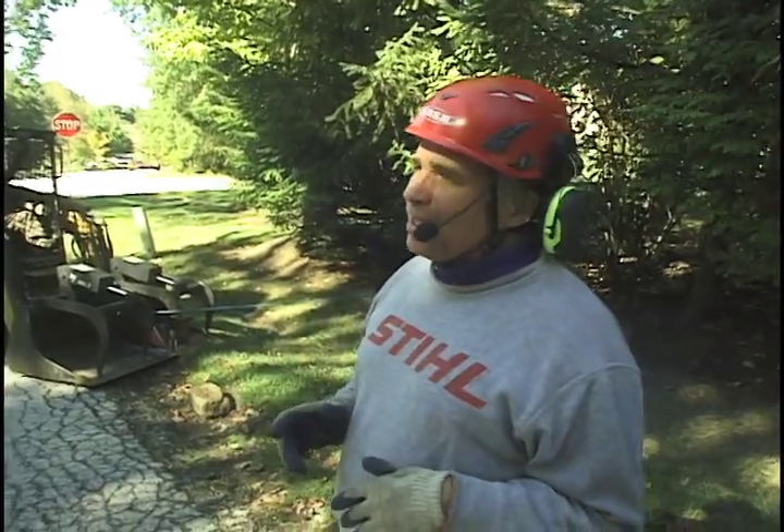Today we're going to drop a side-leaning oak tree. This is a significant side leaner — it's actually leaning towards the front corner of the house. As I go about the process of doing this job, I'm thinking to myself, what do my viewers need to know about how this is done? Details are very, very important here.